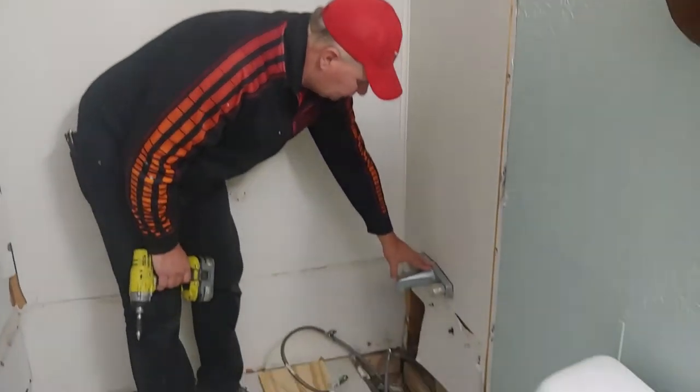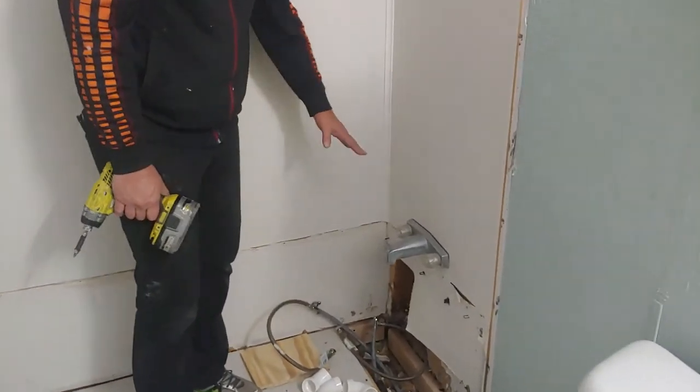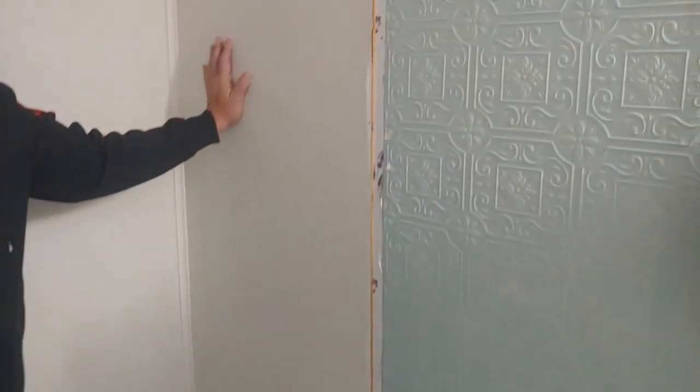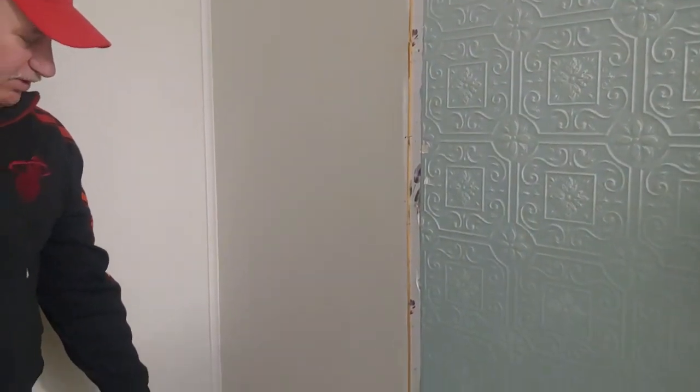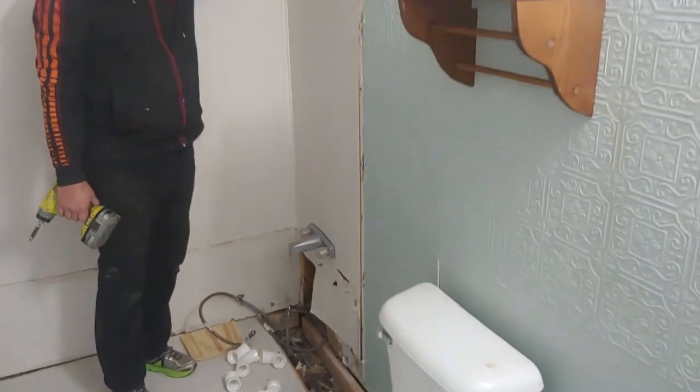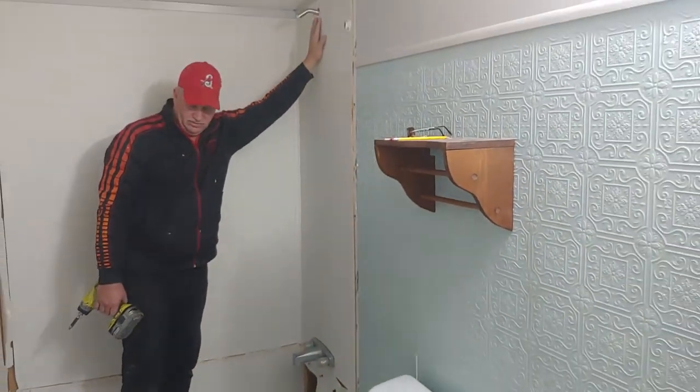All right, this kind of tub faucet — we've got to take this one off because we're going to take all this board that they put up to be waterproof. That kind of faucet, we'll have to go to the back side to disconnect it. And there's a nut on the shower head also, so let's go back and run next to the door.